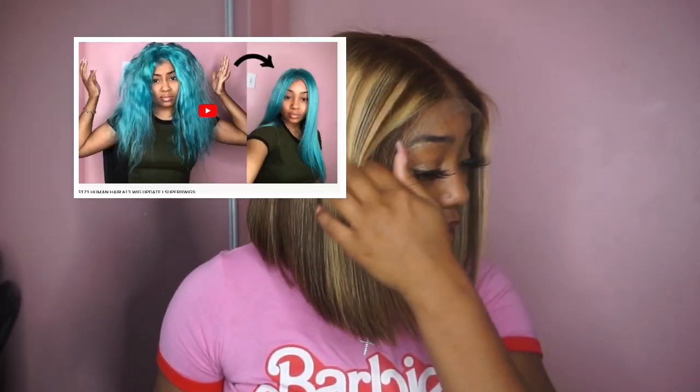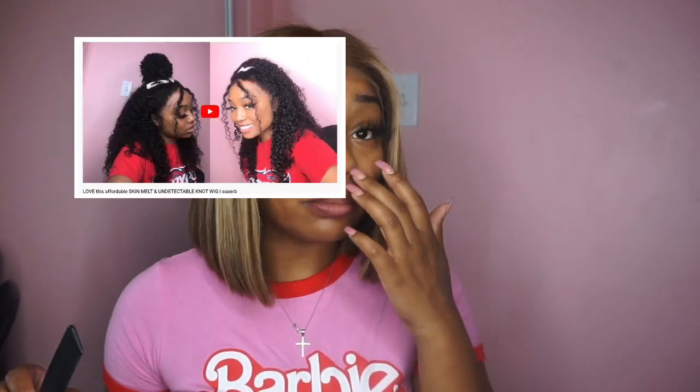What's up y'all, it's your girl Kiamani, back at it again with another wig review! This wig is from the lovely company Super V Wigs. Y'all know I swear by Super V — I've reviewed for them quite a few times.